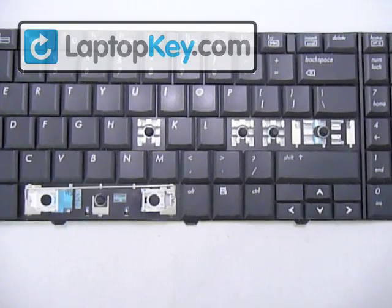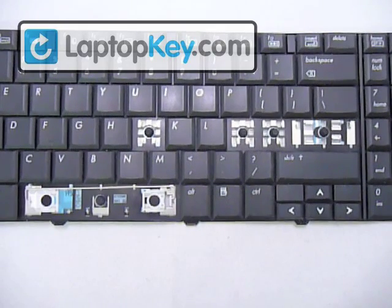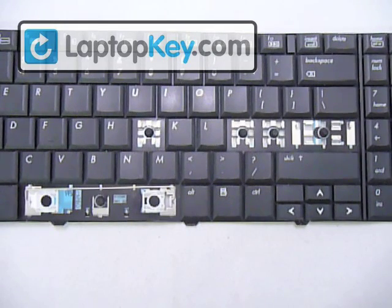We're going to insert the regular-sized keys onto the keyboard, then we're going to do a large-sized key, and finally we're going to do a spacebar.